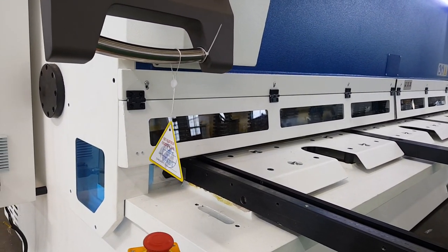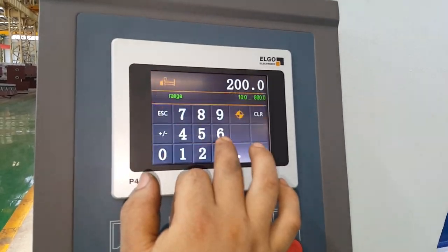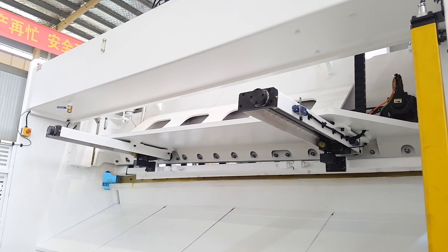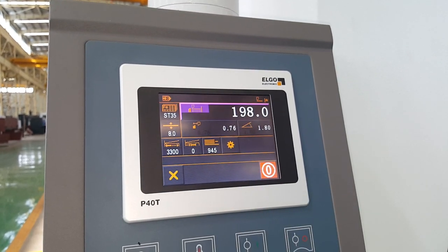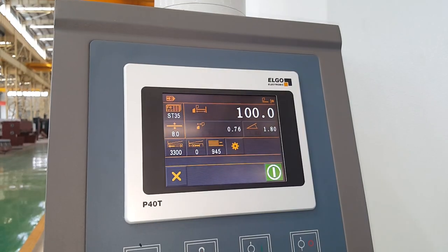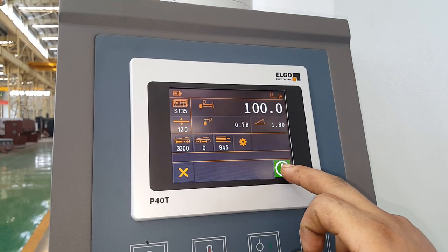Let's take a look at the other side. We can put the car in the middle. 24mm thickness.